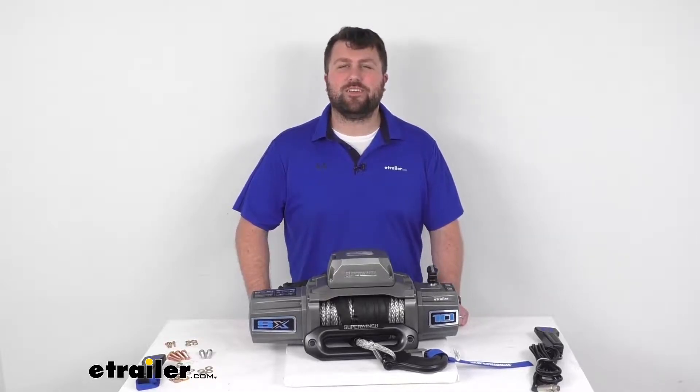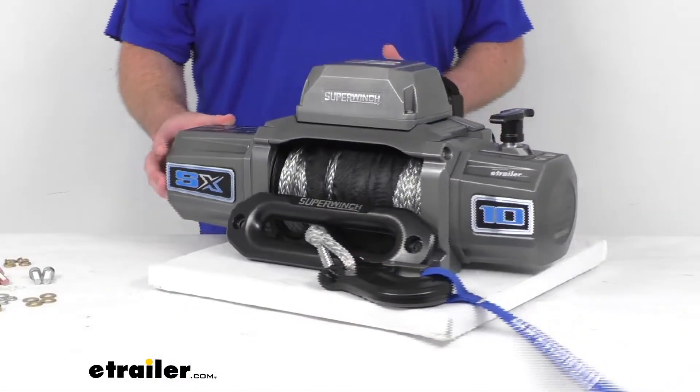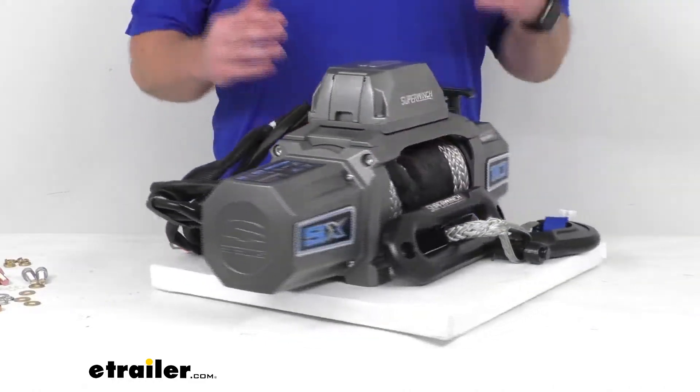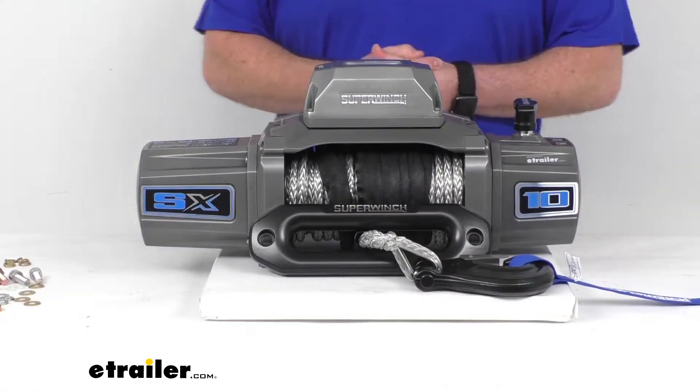Hi there, I'm Michael with eTrailer.com. Today we're going to take a quick look at this Super Winch SX10SR Integrated Off-Road Winch. This is going to be a high-performance off-road winch that is designed for your heavy-duty vehicle recovery applications.